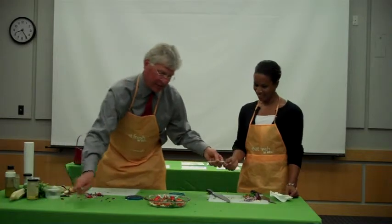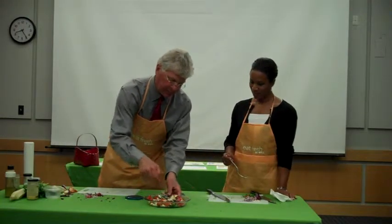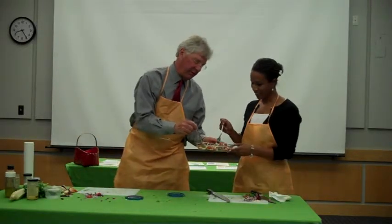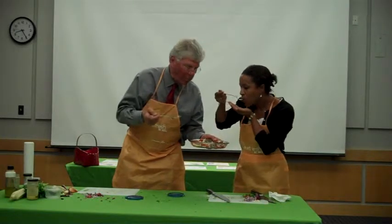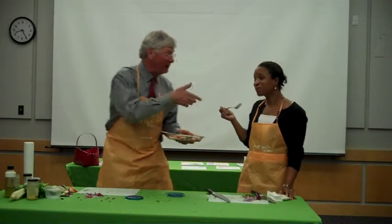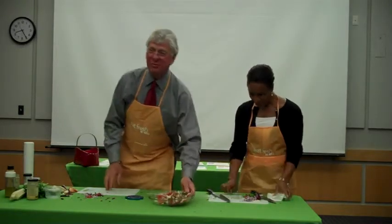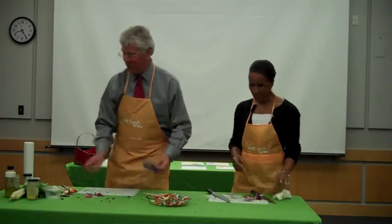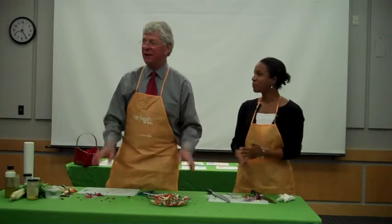Let's just mix this up and see what you think. It smells really good. Help yourself. I love the tomato trick. Sharp knife, a couple of cutting boards, a salad spinner — these things will change your life. Any questions?